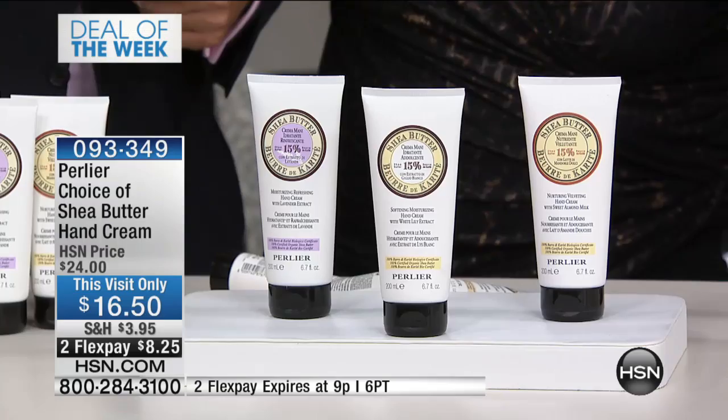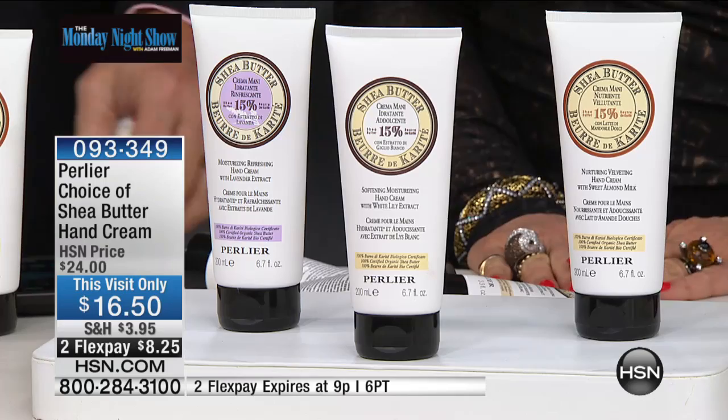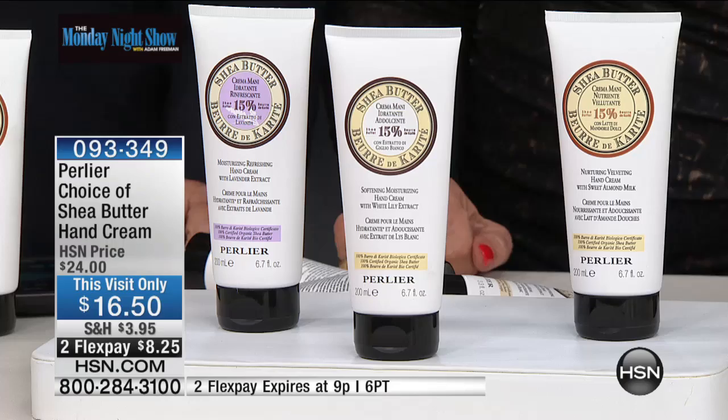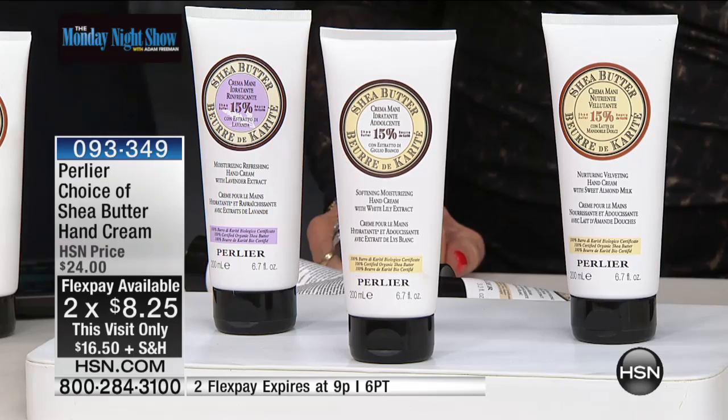When I first came to HSN knowing this brand — these people, this family — nearly 100 years, one of the most respected, luxurious brands in the world when it comes to skincare. They've done something for us tonight. One of their best-selling hand creams, which is so rich and luxurious — we are doubling the size. While supplies last, you can choose the original shea butter, shea butter with white lily, or shea butter with lavender. And I mean real shea in its purest form. Tonight on two flexible payments.